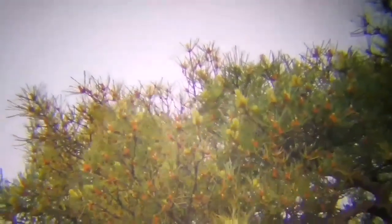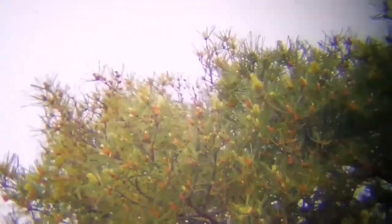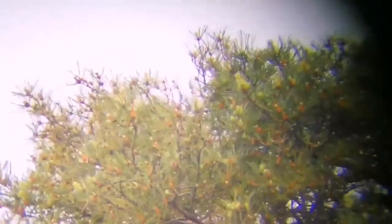I'm now looking at a pine tree and I can see the new pine cones are coming. The quality of the image is good, I can say. And the mount is so smooth — I've never seen such a smooth operation for a mount.